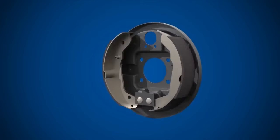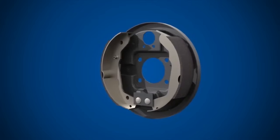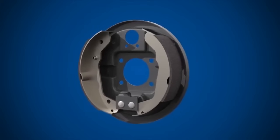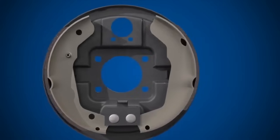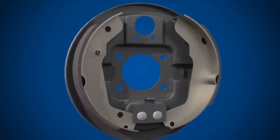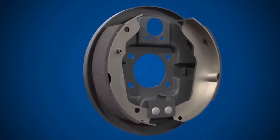Next we have the brake shoes. Brake shoes consist of a steel frame fitted with friction material or brake lining. This material is bonded or riveted to the outer face of the shoe frame.